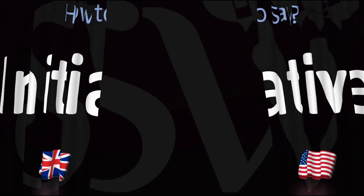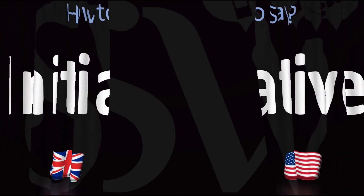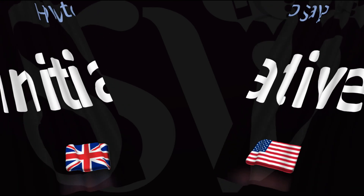Did you get this? Could you hear the difference? Was this helpful? Let me know in the comments and by using the like button. Thanks for your support. Here are more videos on how to pronounce more words in English.